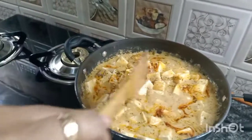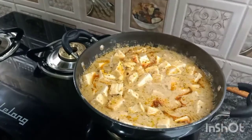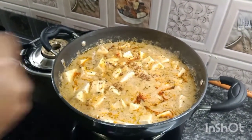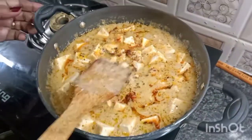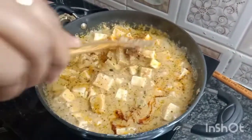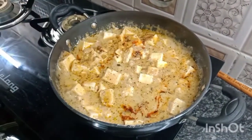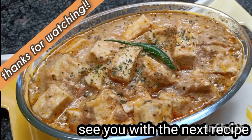Mix it. Now add a pinch of garam masala powder. And the butter paneer is ready to serve. Thanks for watching. See you with the next recipe.